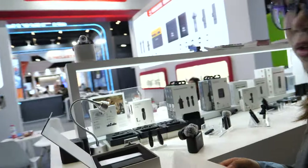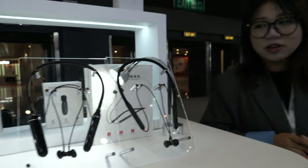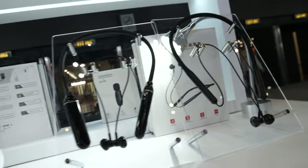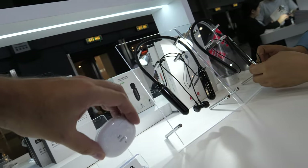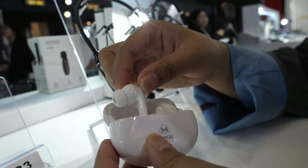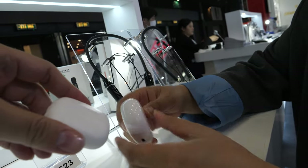Moving around the booth, they also make TWS earphones. Here is a new knit bank model with magnets. It's nice quality — of course, it uses the Jelly chips, which is a good chip.